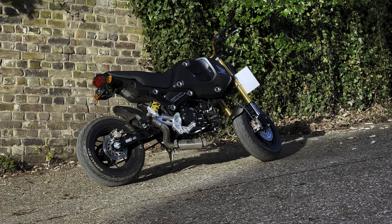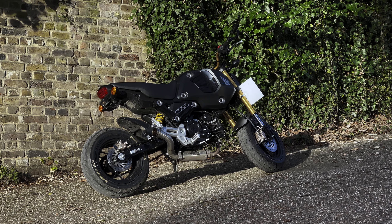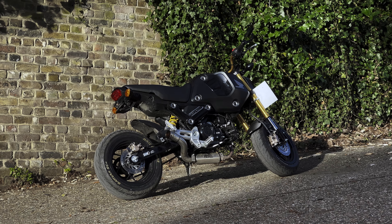Obviously the problem now is the dirt coming from the rear wheel. I thought about 3D printing a mudguard but that's still in progress.